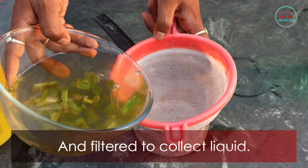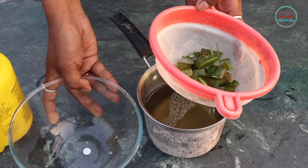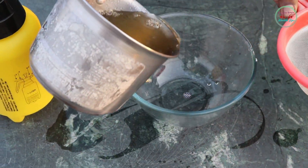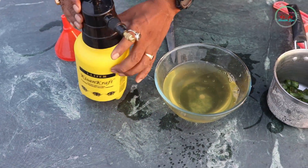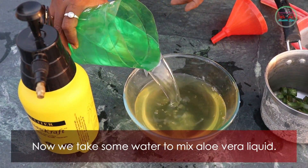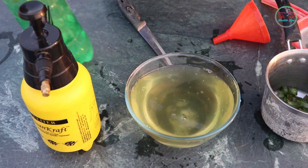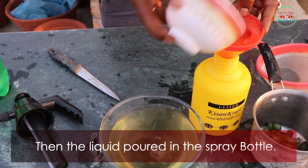Filter to collect the liquid. The waste part of the aloe vera leaves can go to compost as bio fertilizer. Now take some water to mix with the aloe vera liquid, then pour the liquid into a spray bottle.